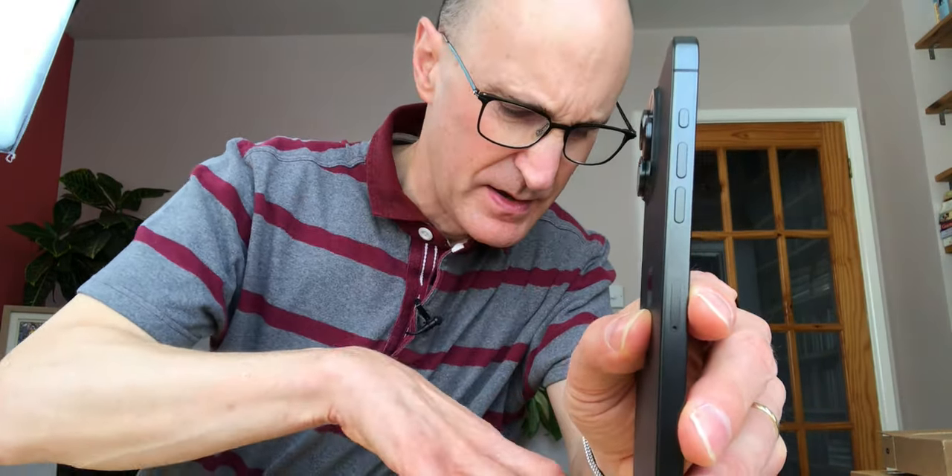And on the side here we've got this action button. So this is the new action button at the top, compared to on the 11 where you've got the little switch at the top, which of course was the mute switch. That can still be a mute switch, but you can do other things with it now. I don't know what I'll do - I might make it a shortcut for the camera.